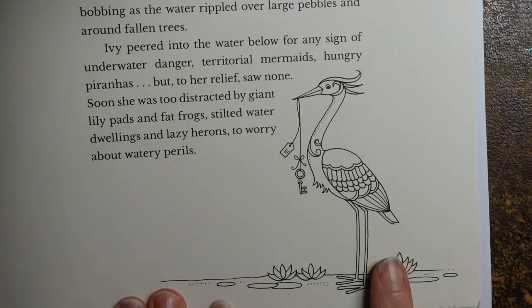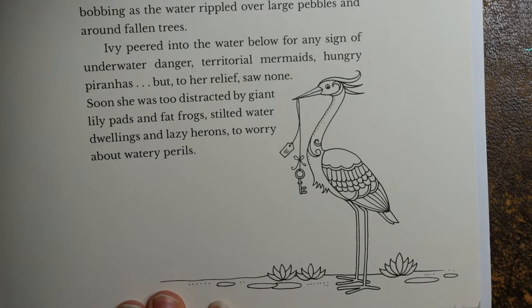Hi everyone. I thought I would have a go at this cute little heron from Ivy and the Inky Butterfly. I've done the other elements on this double page — the picture of Ivy and Housemouse in the boat, which I did with Mambino crayons a long, long time ago, and I did the fish pictures at the top of the page.